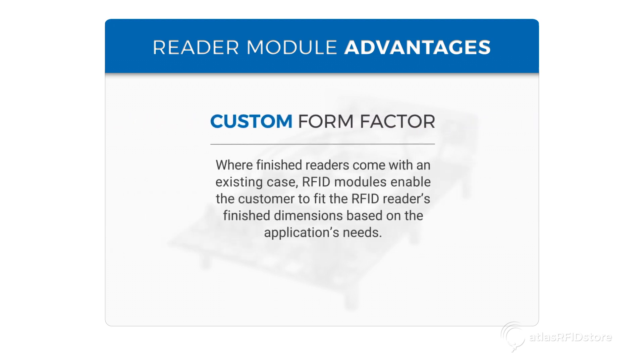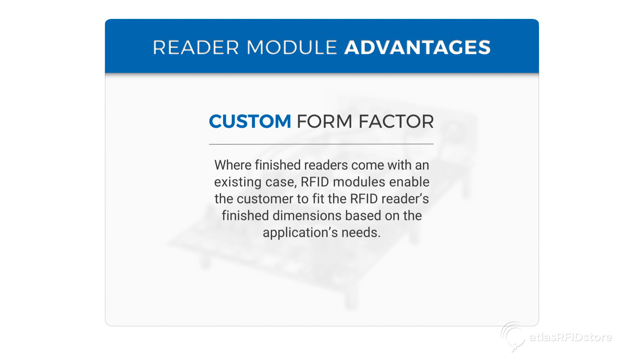Custom Form Factor: where finished readers come with an existing case, RFID modules enable the customer to fit the reader's finished dimensions based on the application's needs.